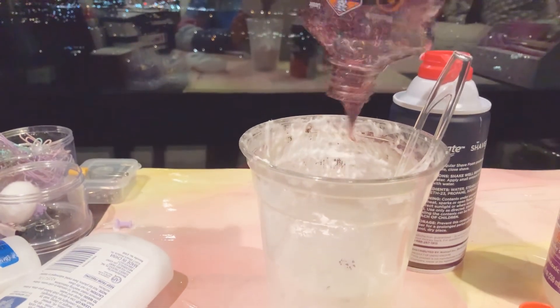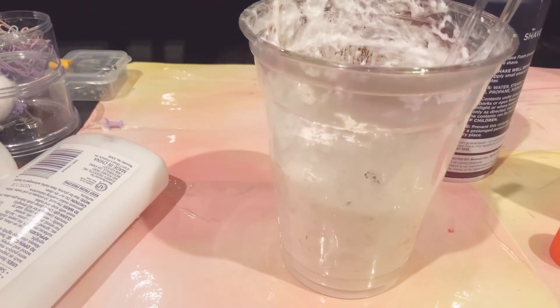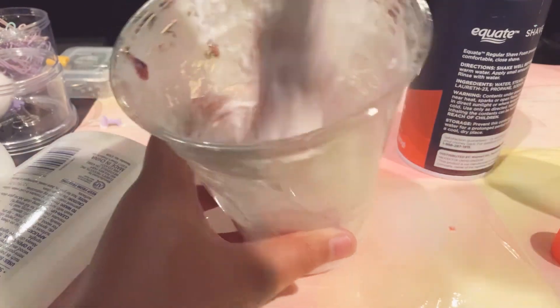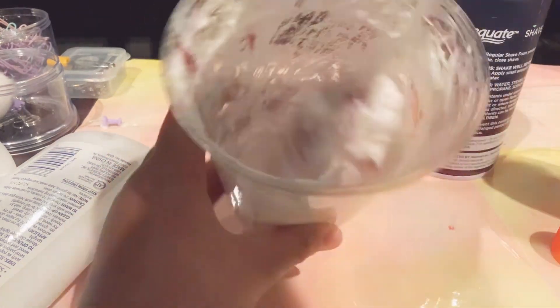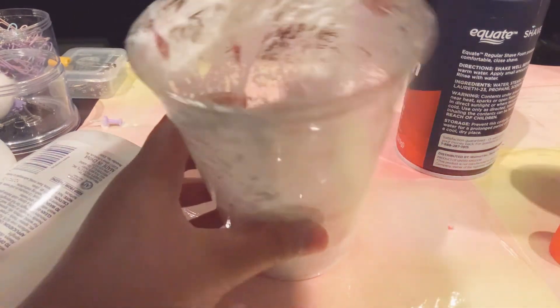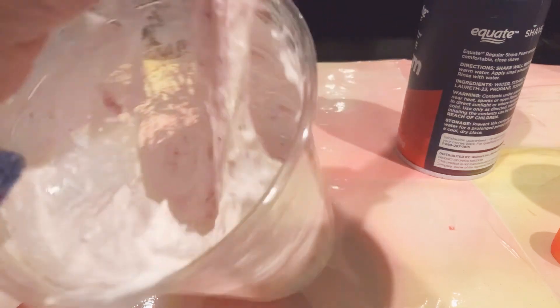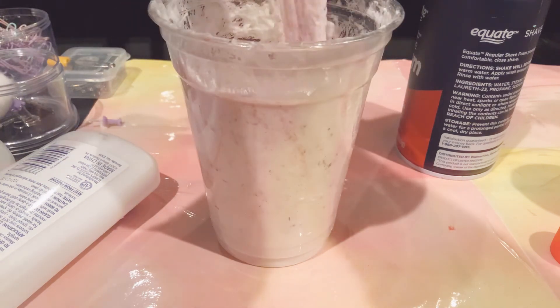Just grab that last piece. Mix it up — it's looking like an actually good berry salt slime! This is going to be great. This is definitely turning out good. It's gooey and stretchy — all it needs is a bit of activator, just a drop. This slime definitely turned out great. Just try it out — it's slime! Let's go, let's try out this gooey, fantastic slime.